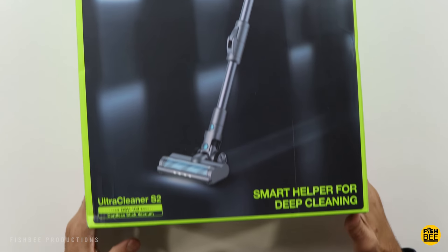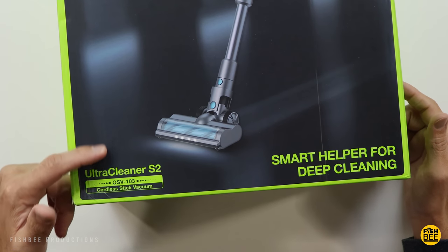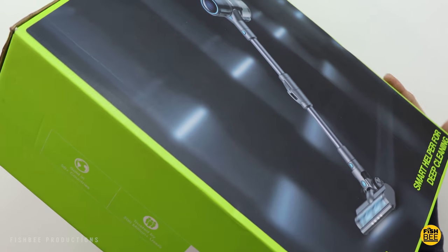Today we're looking at a stick vacuum cleaner by Aramo — this is the Ultra Cleaner S2 model. I want to thank them for sending this over to review on the channel. It's got 27 kPa cyclone suction.